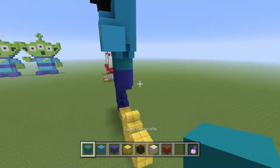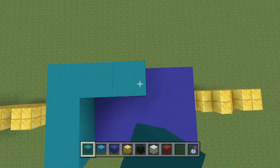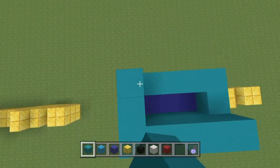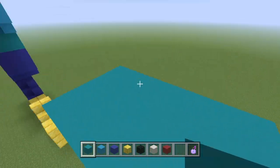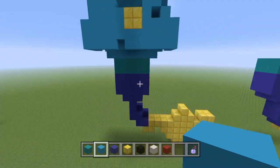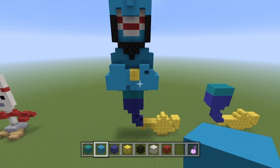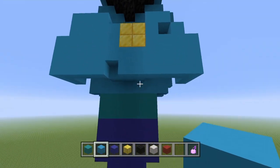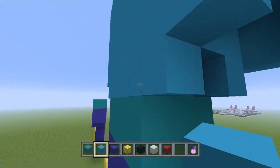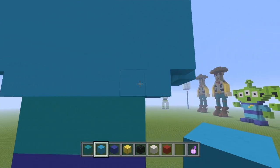Now grab your cyan concrete — just for his belt — and fill this up two blocks going all the way around. It's two blocks high, five along the front and three on the side. Then fill the middle bit in. It gets a bit tricky for his arms to be in a weird shape here, so don't worry — you can always pause the video. This section goes one, two, three, four, five, six, seven blocks.